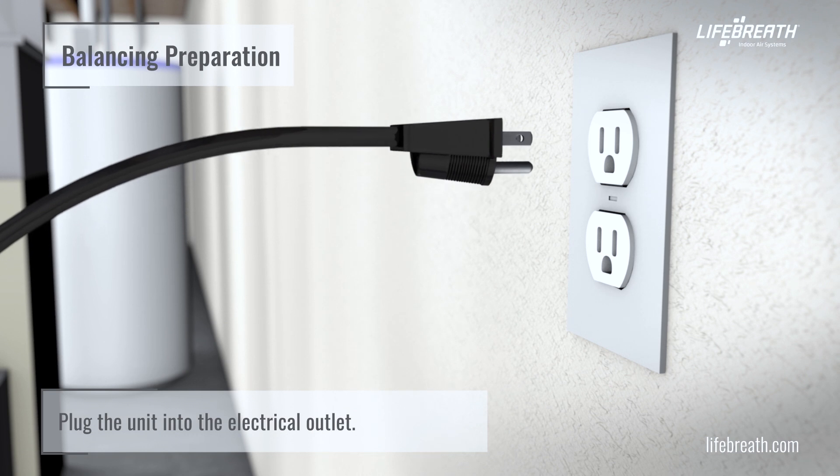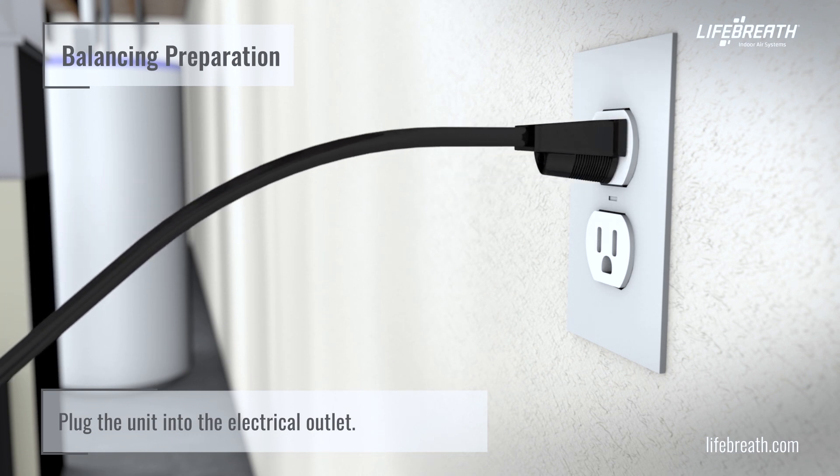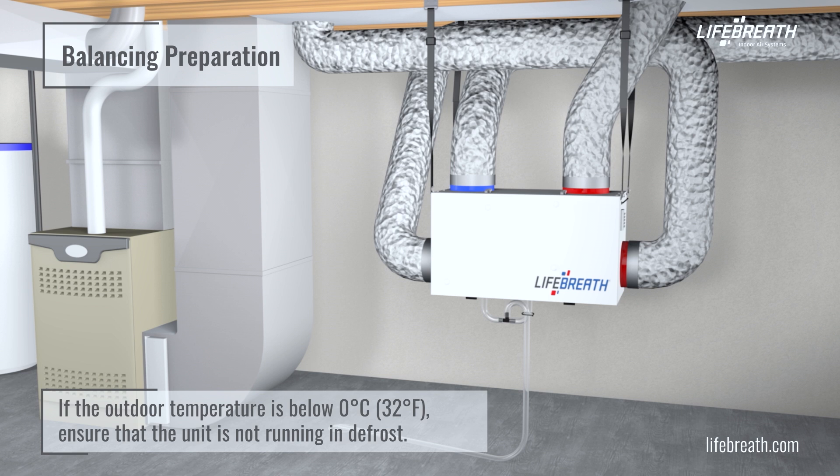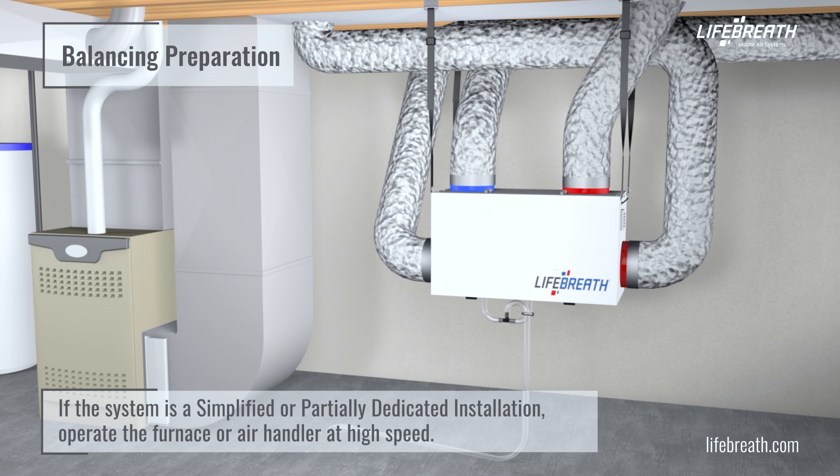Set the HRV or ERV to high speed and make sure that the humidistat setting is off. Plug the unit into the electrical outlet. If the outdoor temperature is below 0 degrees Celsius or 32 degrees Fahrenheit, ensure that the unit is not running in defrost. If the system is a simplified or partially dedicated installation, operate the furnace or air handler at high speed.